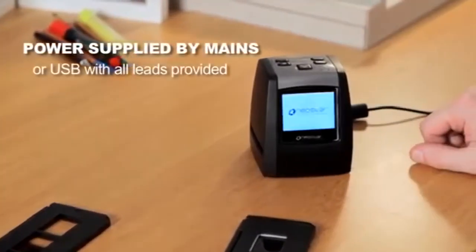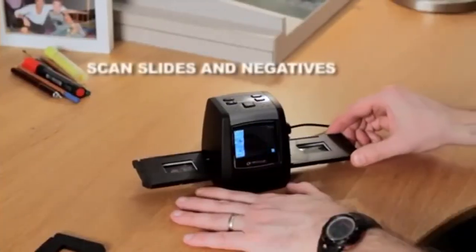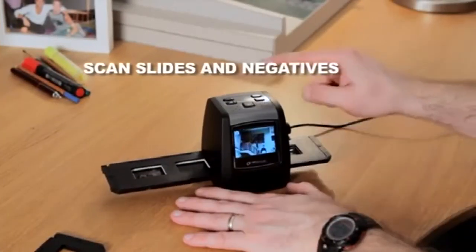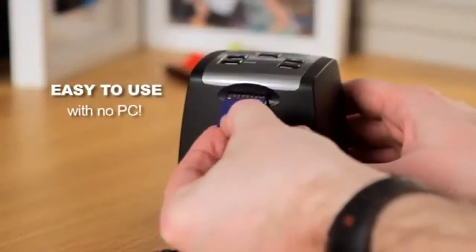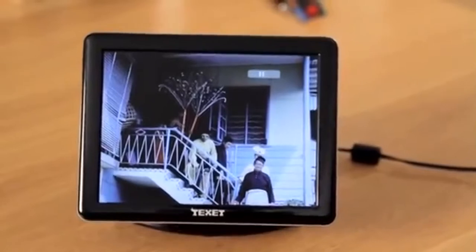Let's see it in action. It's so quick and easy to use. Insert slides or negatives into the scanner, save your scanned images to an SD card, then play back the image on a digital photo frame, or take them to be printed.